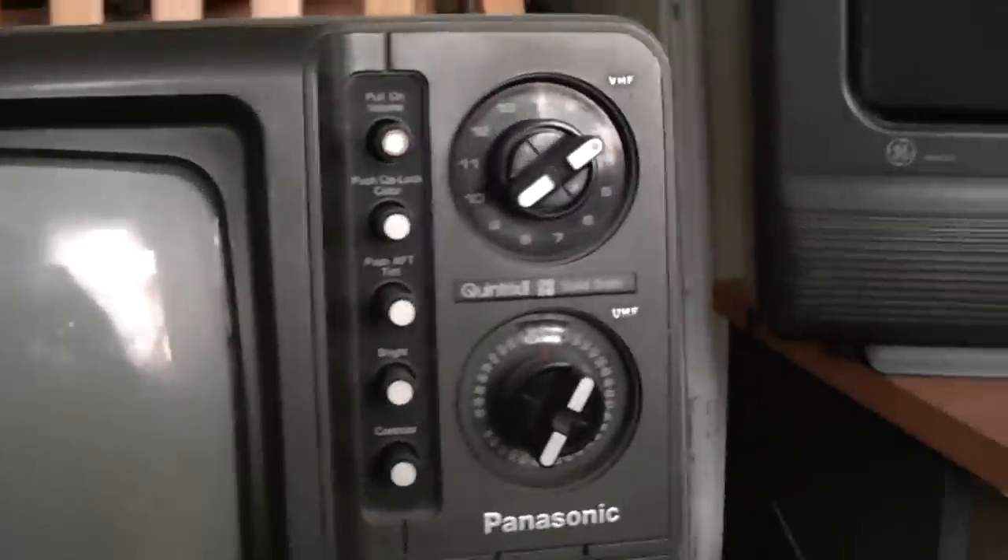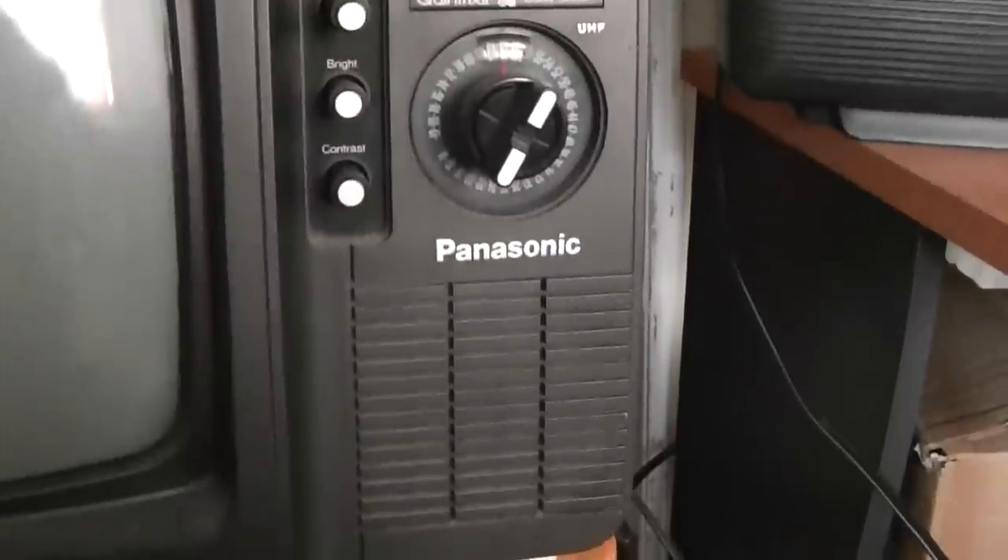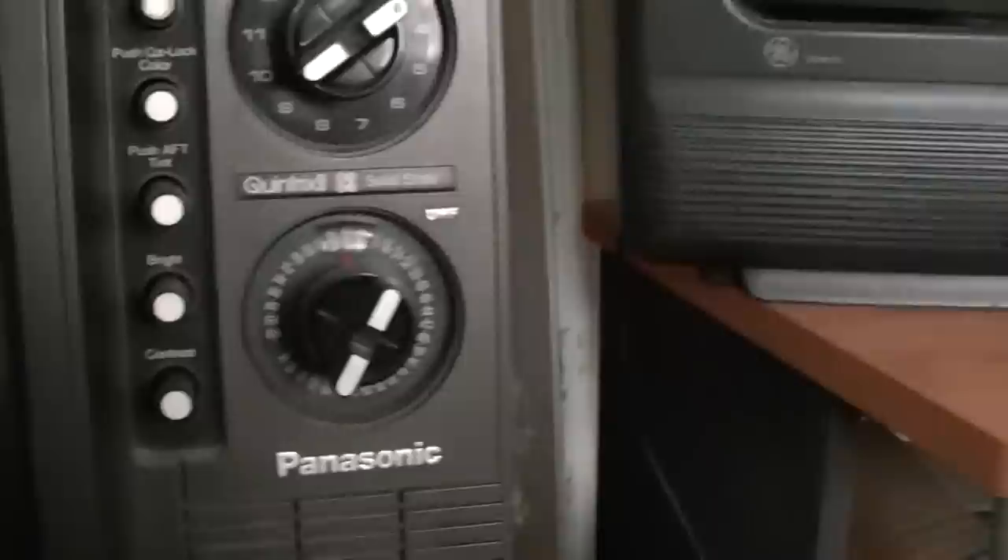Hello, I'm going to show a vintage TV that I had put on eBay on my last account. I accidentally deleted a bunch of videos, so I'm going to show this again. This is a Panasonic.